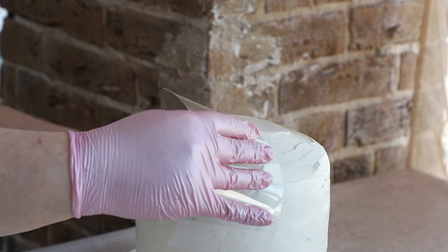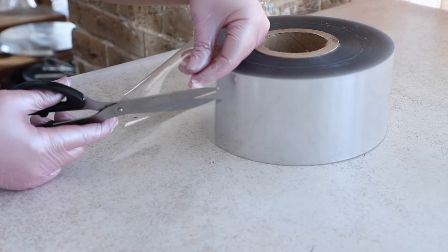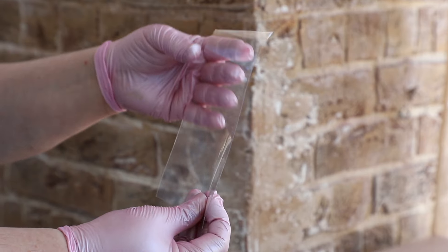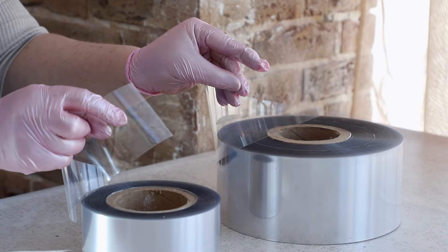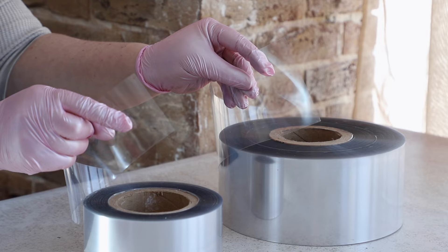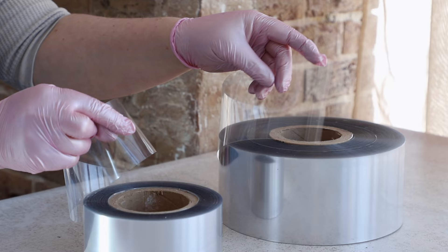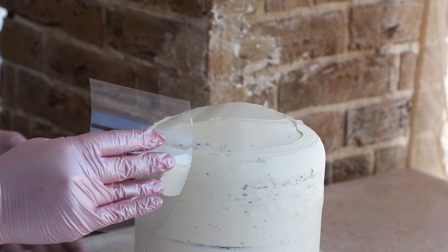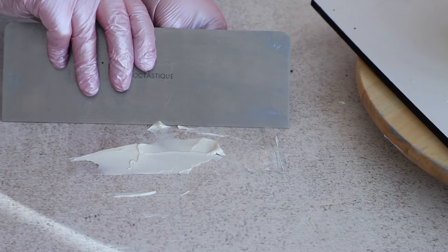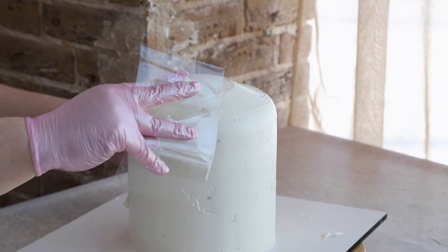We use cake edge acetate film — ours is 4 inches wide and 200 microns thick. Be aware, its thickness is an essential thing. There are thinner and narrower films available, but they don't hold their shape well. You can see our film holds its shape nicely. Alternatively, you can buy a pastry acetate sheet and cut it into pieces, which is cheaper than buying a whole roll of film.